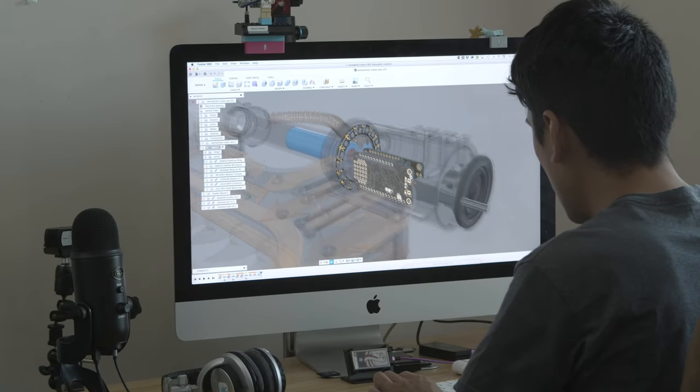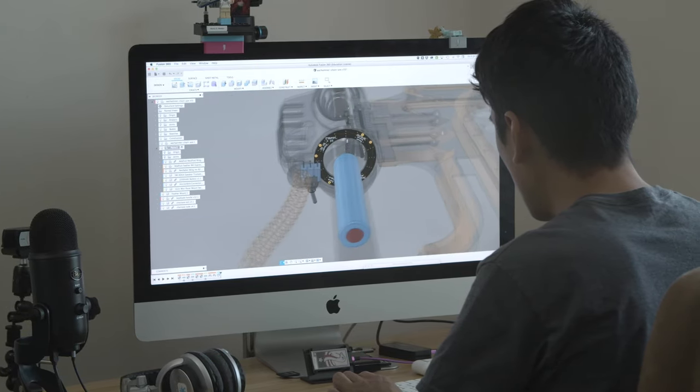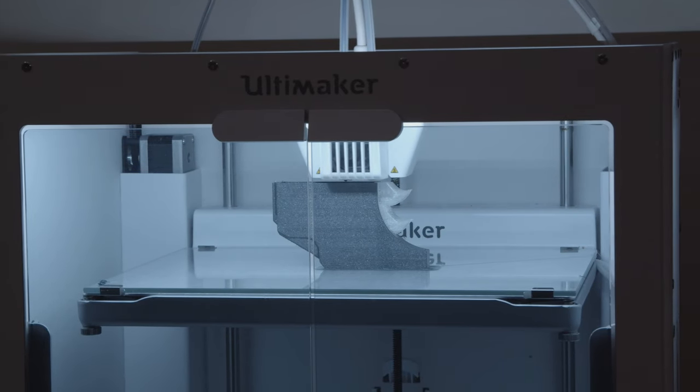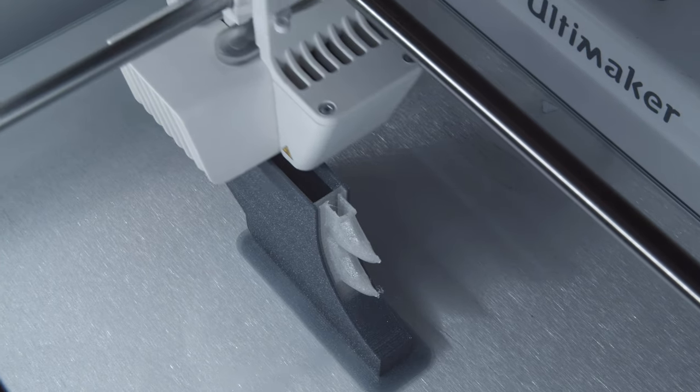I designed the Keyblade in Fusion 360 and built the assembly around the electronics. We've made the CAD files available, so feel free to download and 3D print them. Several parts are dual extruded with transparent PLA, which diffuses the LEDs and illuminates features like the blade and various panels.